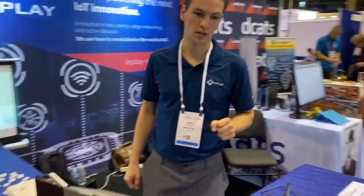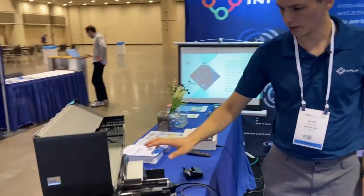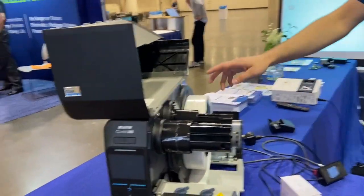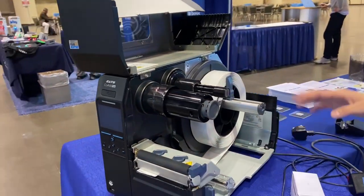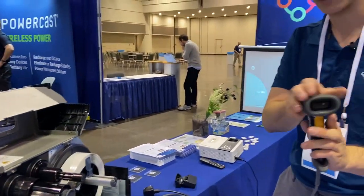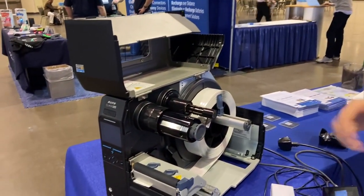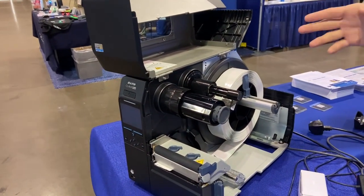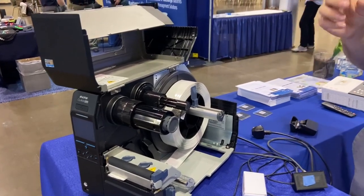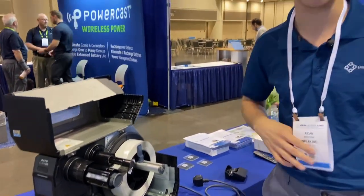I'd like to briefly mention Reelables. This is a revolutionary printable active RFID. You can see from the side, we have our tag inside these labels — it prints out. You can scan a QR code, it takes the information and lays it into a QR code, prints it onto one of our beacons and sends it out. As soon as it's picked up by your app, you can track where it is in the world and any other information embedded in the QR code. And this is lightning fast.